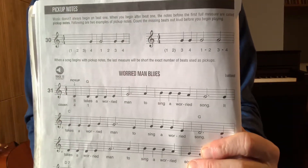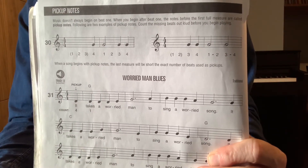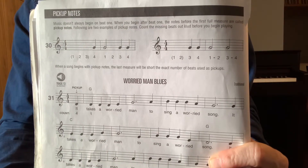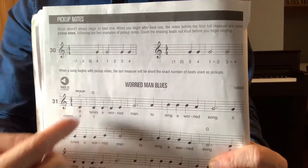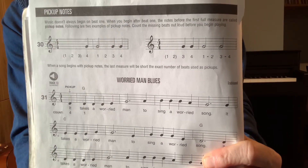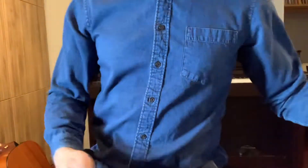So this has to be beat four — there's no other logical explanation for that. That means in your head, or out loud if you're playing an ensemble, you're going to count in: one, two, three, and then everyone plays on beat four. I'm going to demonstrate this Worried Man Blues, just that first line or first couple of measures, so that you understand the concept.